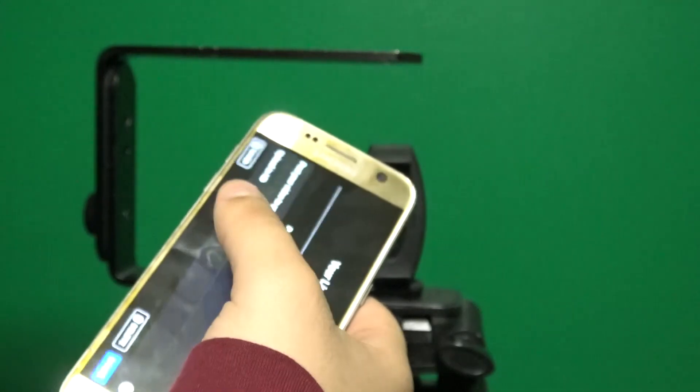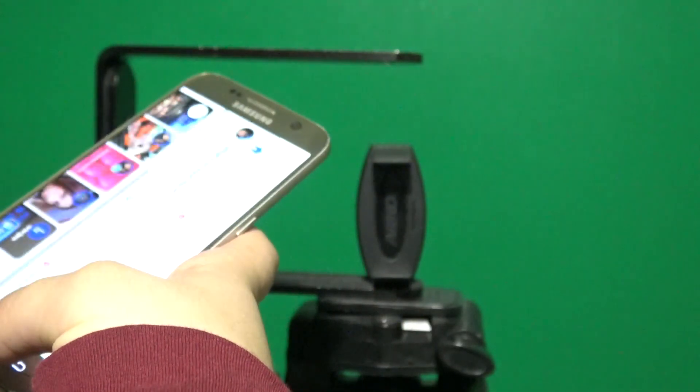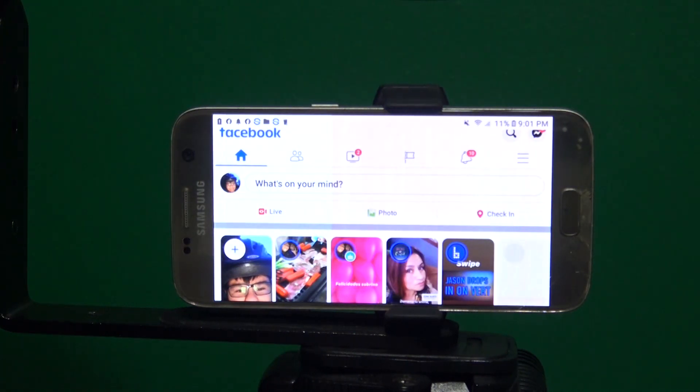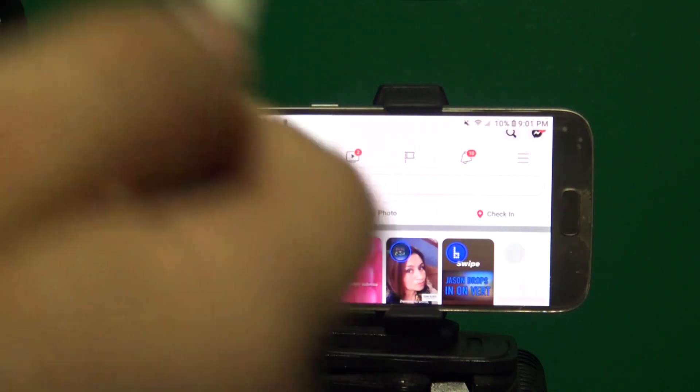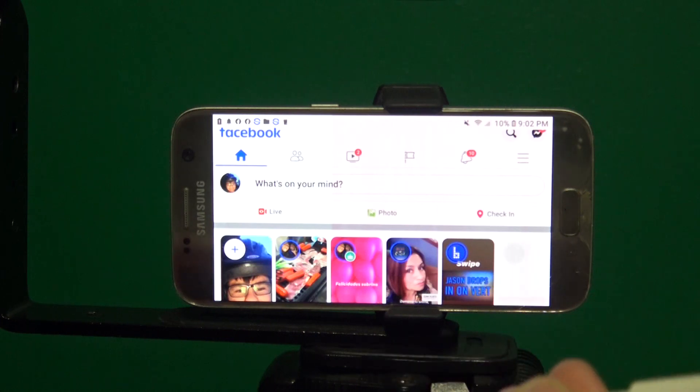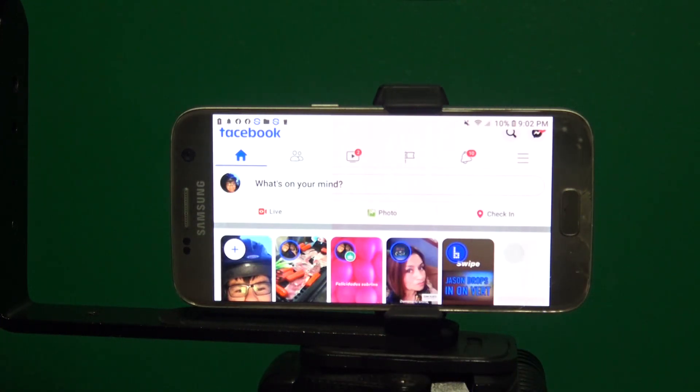Head over to Facebook. Make sure you rotate your phone in the mount — you always want your iPhone or Android in landscape mode, not portrait mode. Once you're there you'll see a Live button, but before you click Live you want to connect your cables to your phone. If you have an iPhone you can buy an adapter that charges your iPhone and connects the headphone adapter to it. Since I have an Android phone with a headphone jack, I can charge my phone normally.